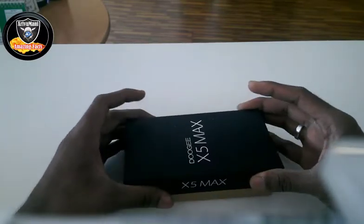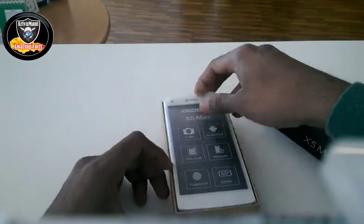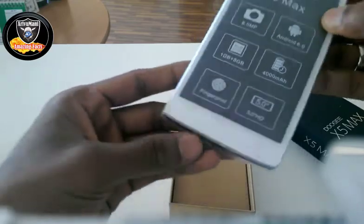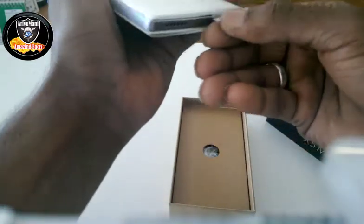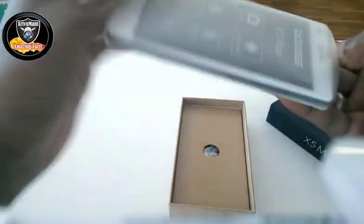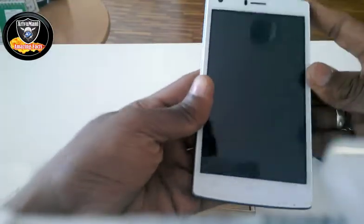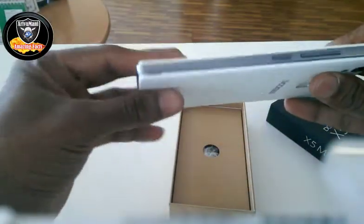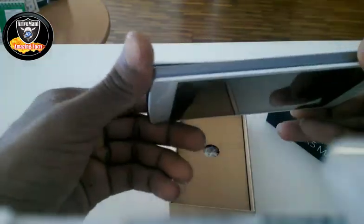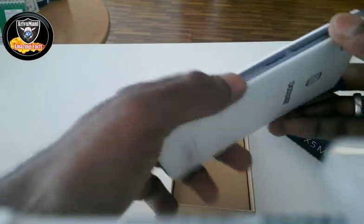Now we can start with the mobile box inside. We have a portable device. Let's take a look at the mobile. If you have a look at the mobile, you can see a little bit of the difference. You can see the interface of the mobile.